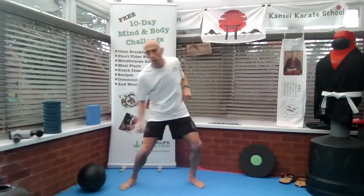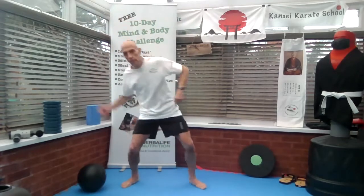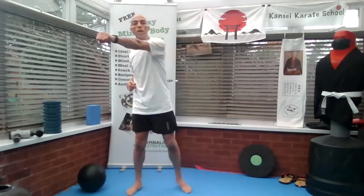So that's the second one, all around 30 seconds. You want to keep this going. And the third one is straight punch.